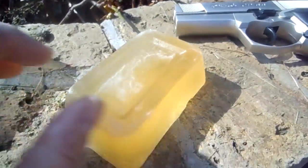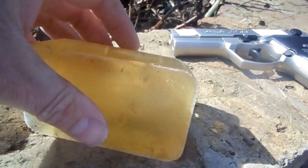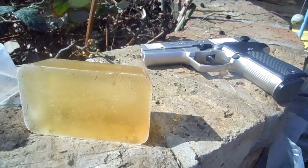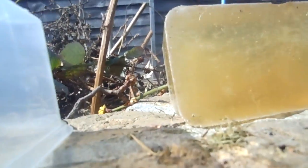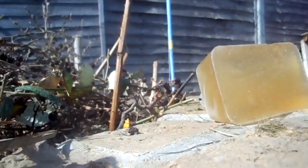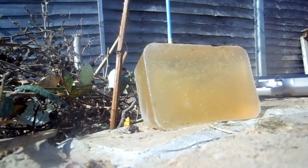This is made to the same consistency recipe as human flesh. I'm going to see just how dangerous this little air pistol can be. I'm going to shoot this block from about 6 feet away.